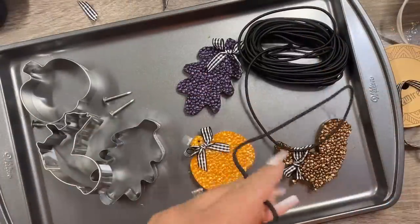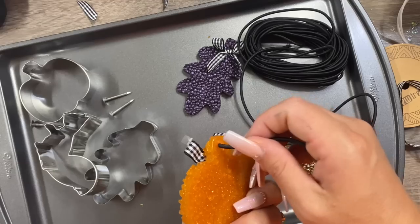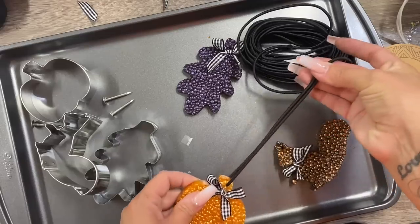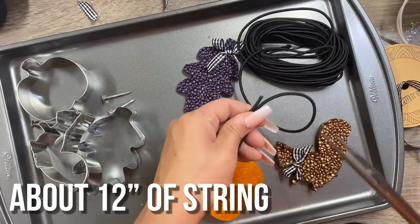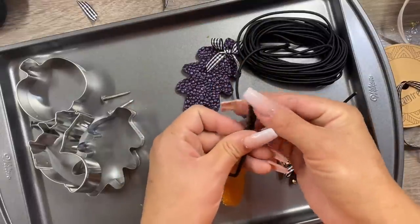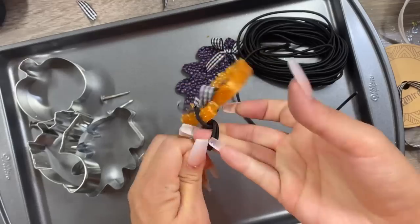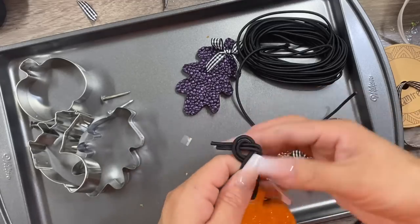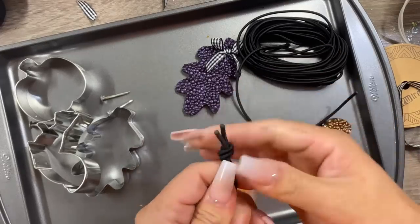For the string, you could literally use anything — I just got some elastic cord on Amazon. I melt one side of the string and then push it through the back hole, trim it to size, tie a knot, and melt the ends of the strings so they don't fray. And that was that for the freshie itself — all done and so easy. The longest part of this process is just getting the fragrance oil to absorb into the aroma beads, which took a little over a week for almost all my scents.